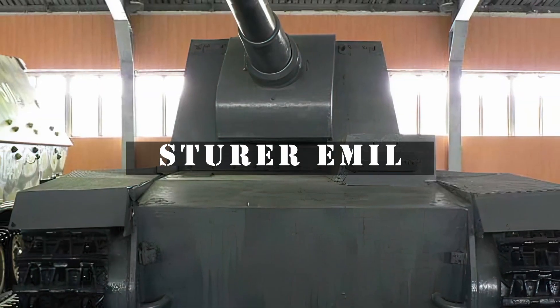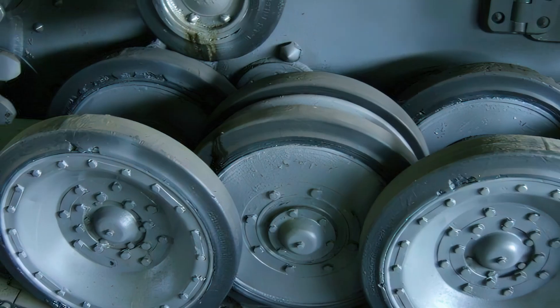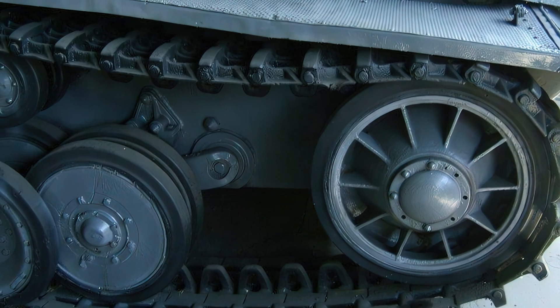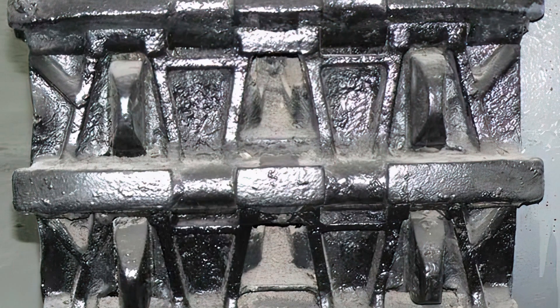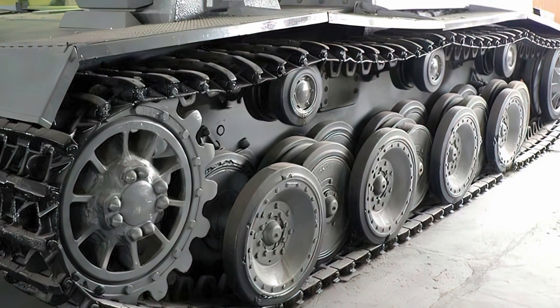The 12.8-centimetre Selbstverleifet-Auf VK 30.01 H Sturer Emil — German for Stubborn Emil — was an experimental World War II German self-propelled anti-tank gun. It was based on the Henschel VK 30.01 chassis and armed with the Rheinmetall 12.8-centimetre K40 L-61 gun, based on the 12.8-centimetre Flak 40.